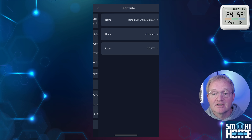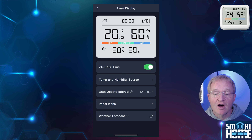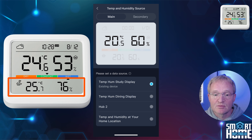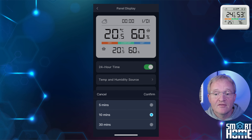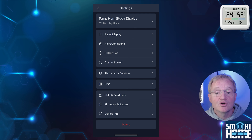Now let's look at some additional settings — press the cog in the top right-hand corner. First, we have the ability to change the name of the device, room location, and home. In Panel Display, we can set the time for 24-hour or 12-hour clock. In Temperature and Humidity Sources, we can select the source for the main — the larger top display — and the secondary, the smaller bottom display. Either can be sourced from the unit itself, another Meter Pro, a hub such as the Hub 2, another SwitchBot temperature and humidity sensor, or from the weather forecast if available. You can also set the reporting frequency to 5, 10, or 30 minutes, and set the icon to denote if the reading is indoor or outdoor.